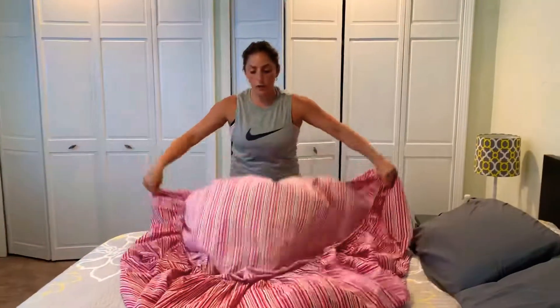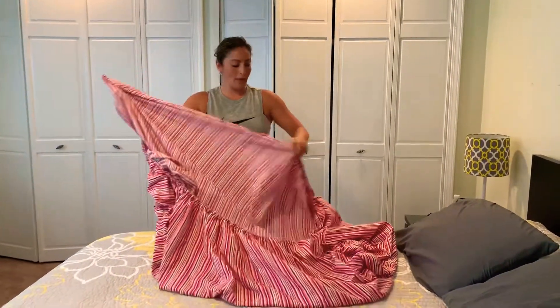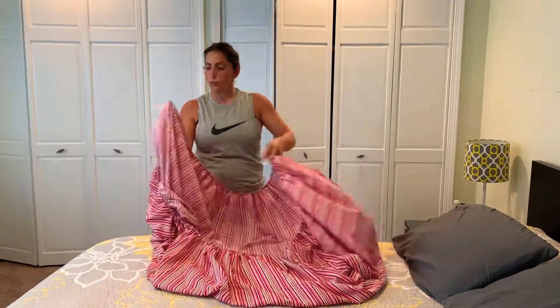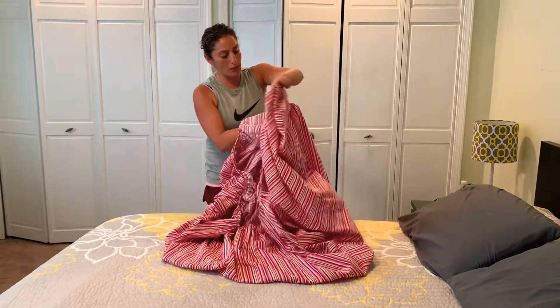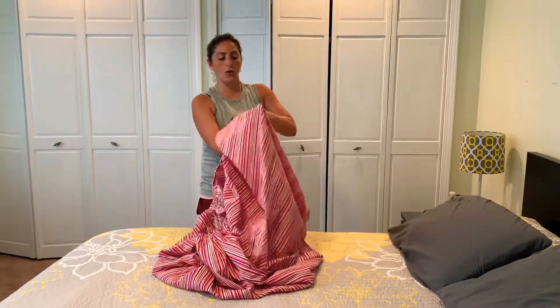You want to find your corner, your first corner — it could be any one. Then you want to find the corner on the opposite end, so the footboard and headboard corner. You hold it with your index finger right at the corner, then you take that corner and put it into the other one once you find it, like so.